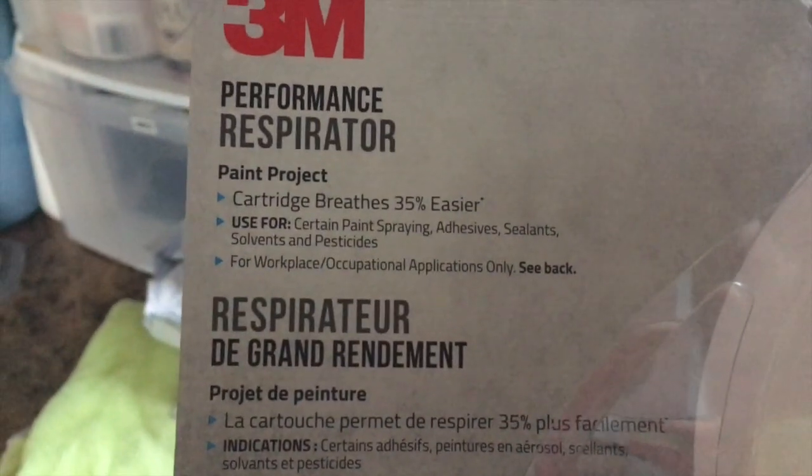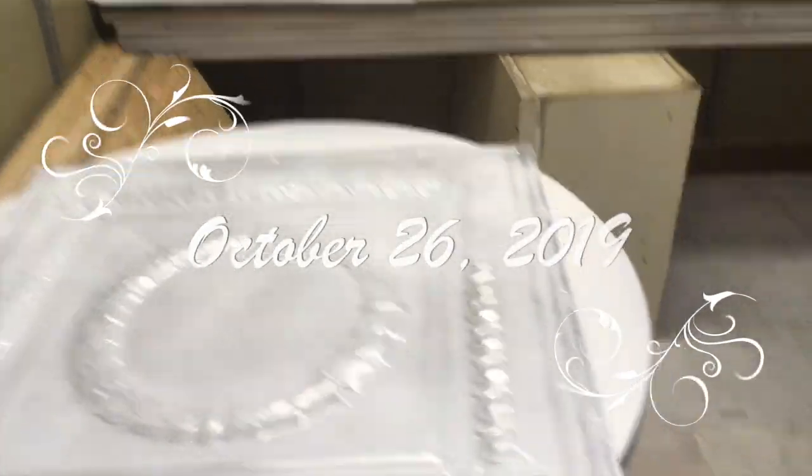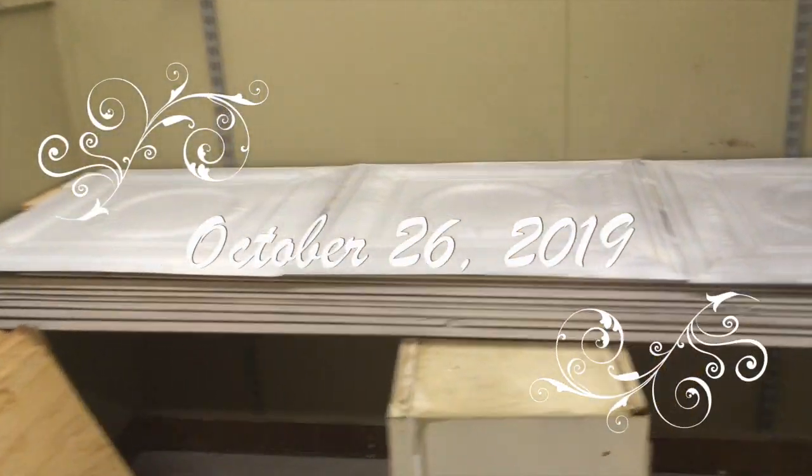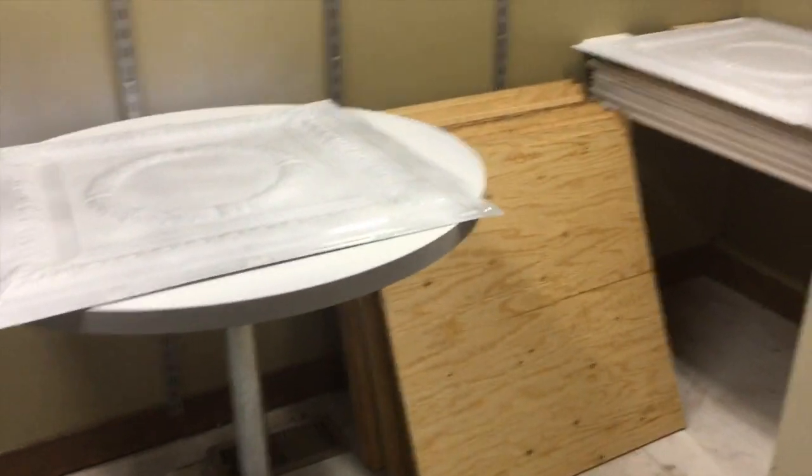Here I am with my new respirator mask that my husband was able to pick up — it's a 3M performance respirator just for painting projects. These are my ceiling tiles; I came back a few days later and started with those. I used Rust-Oleum paint in the Blossom White color. That's my painting room setup — I'm also doing other painting projects in there.